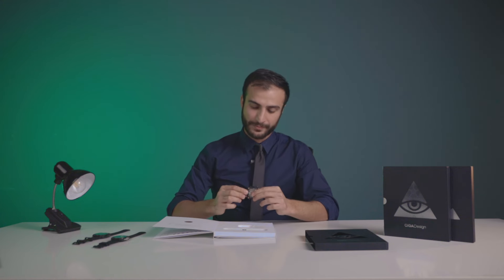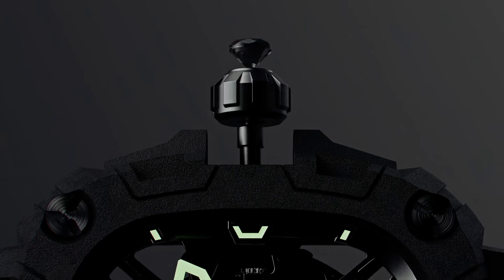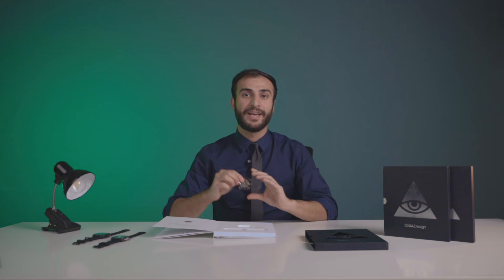That's what spins, letting you know what the time is. That triangle is powered by an obsidian crown — an obsidian jewel embedded in the crown. That is what you turn to wind the watch, set it, and the watch keeps moving.